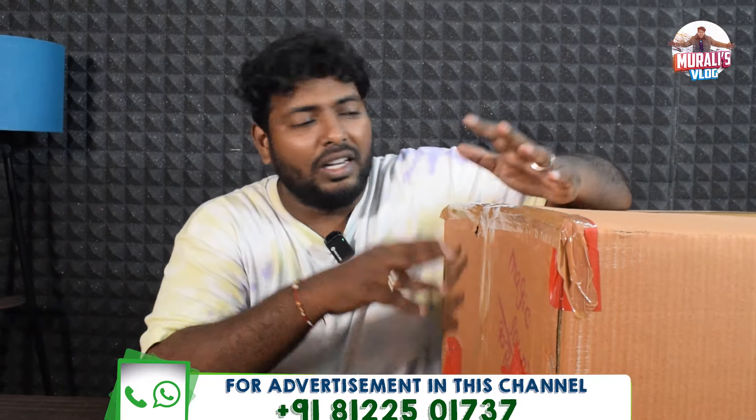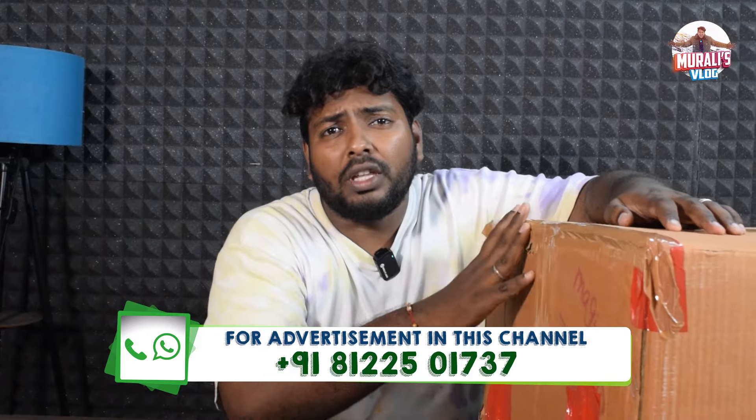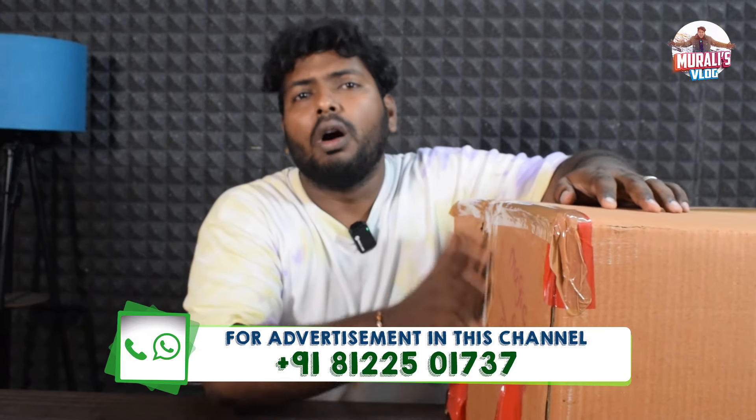Hi, welcome back to my channel. In this channel, we will see the unboxing of this cracker box — a combo box from Akshita Crackers.